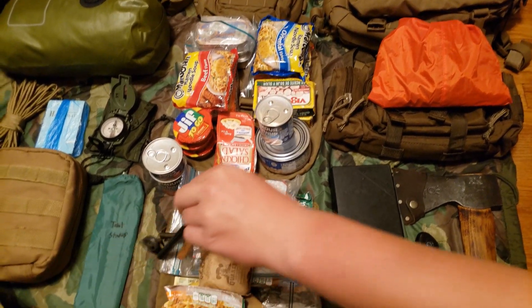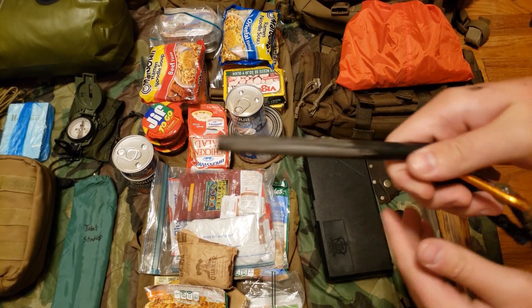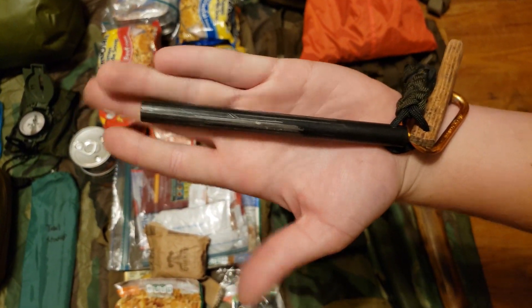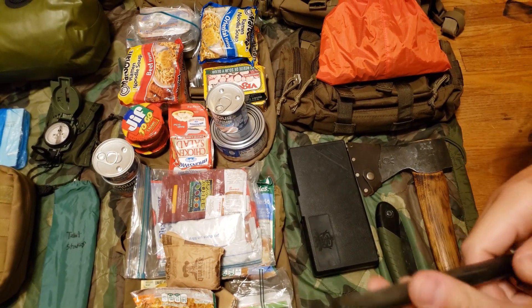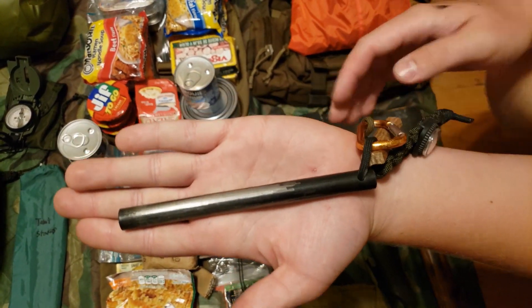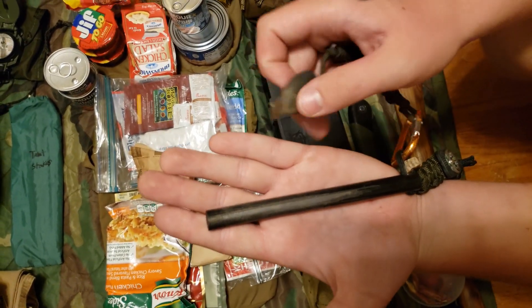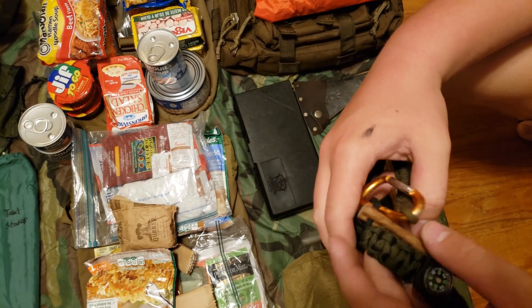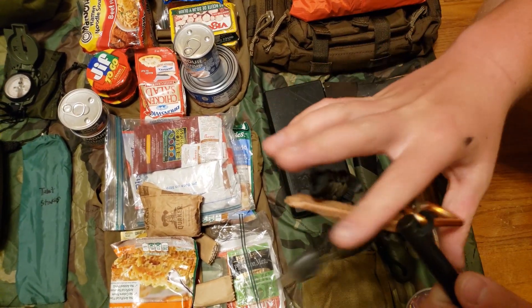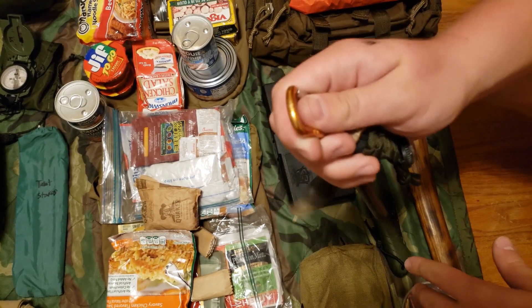Right here is a ferro rod — a big, thick one I got off eBay. Comparing it to my hand, I expect a lot of life left out of this thing. I have a striker attached with paracord to a carabiner so I can strike it, and there's a little fatwood on the end so I can shave it off and use it to start a fire. Normally I clip this on the inside of my bag so I always know where it is.